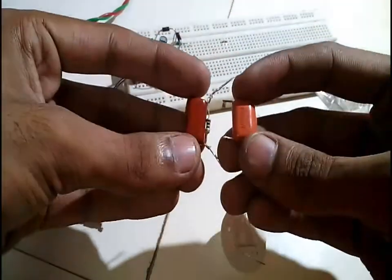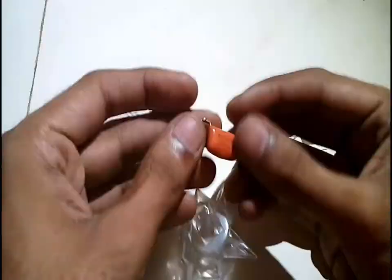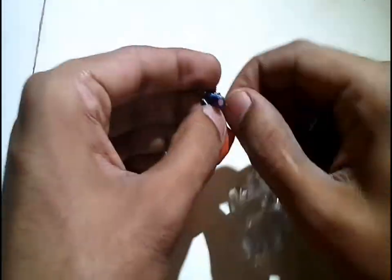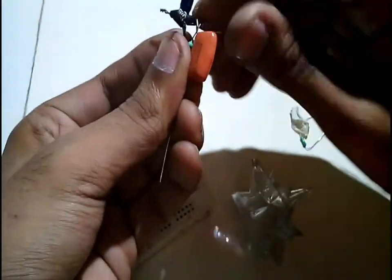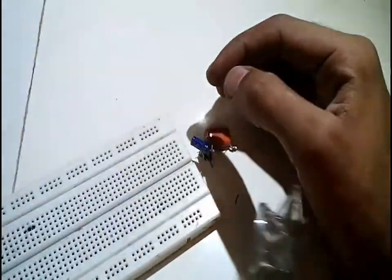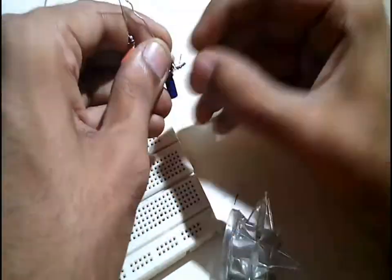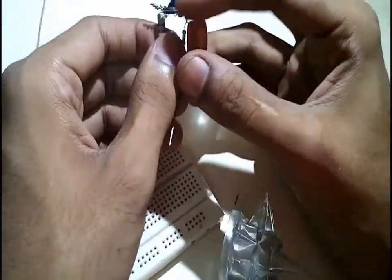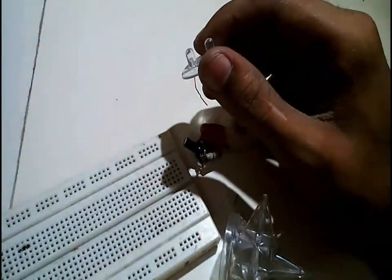The leads of the new capacitors were really short, so I soldered 2 small pieces of wire to extend them. The 100 ohm resistor of 1 watt wouldn't fit inside the casing of the bulb, so I replaced it with a quarter-watt 100 ohm resistor.